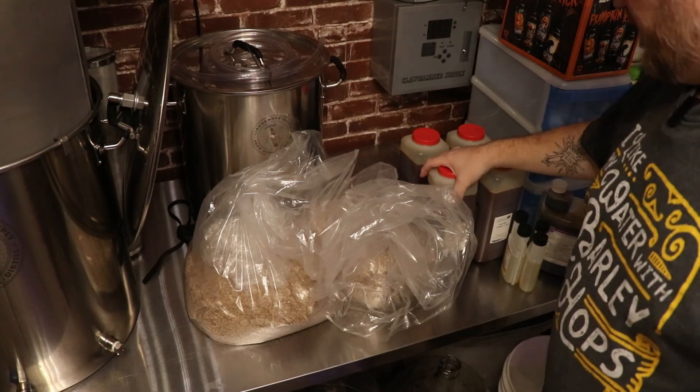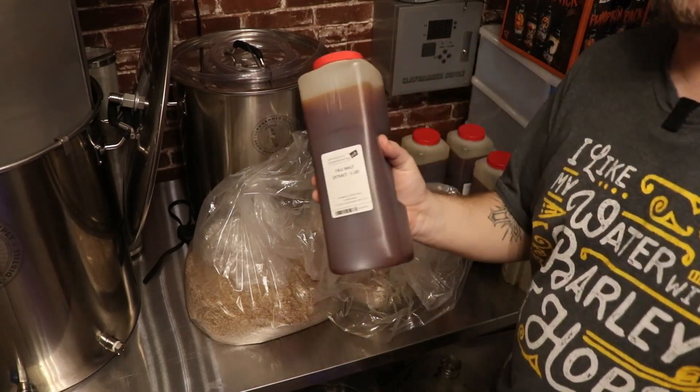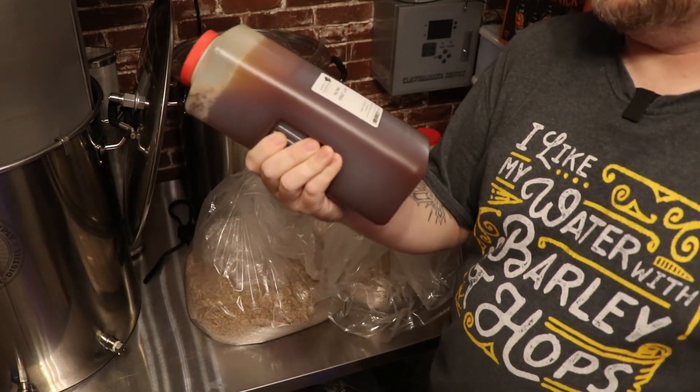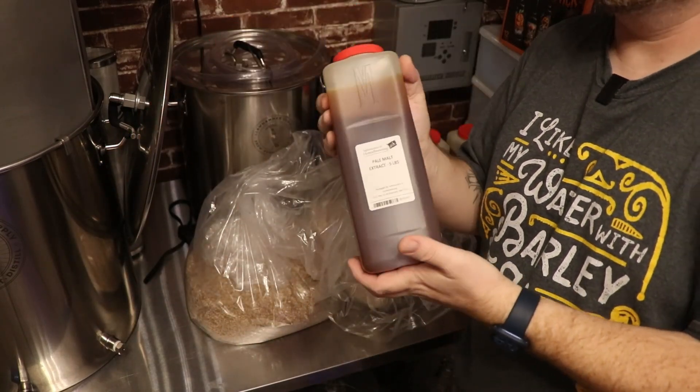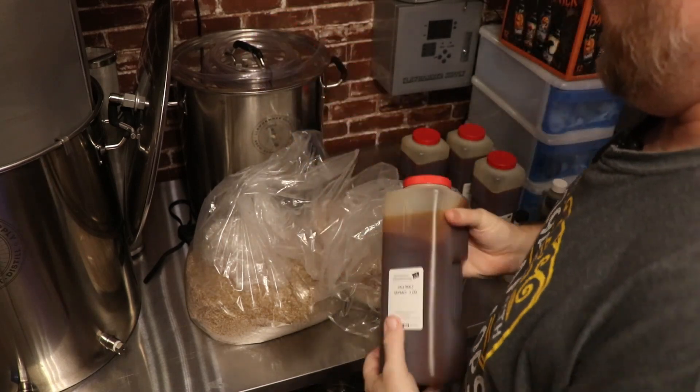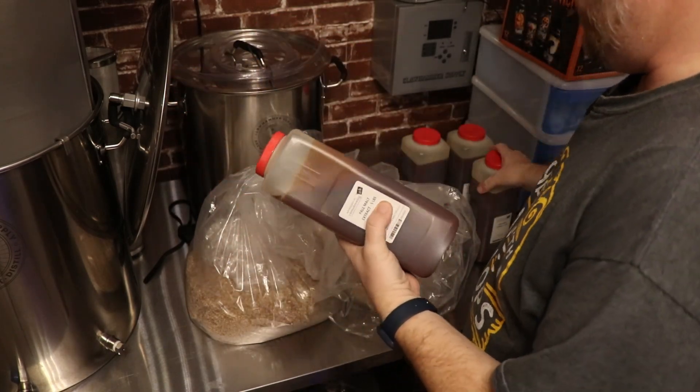Instead, I ended up with four 5-pound jugs of pale malt extract — so 20 pounds of pale malt extract total. They told me to keep it.